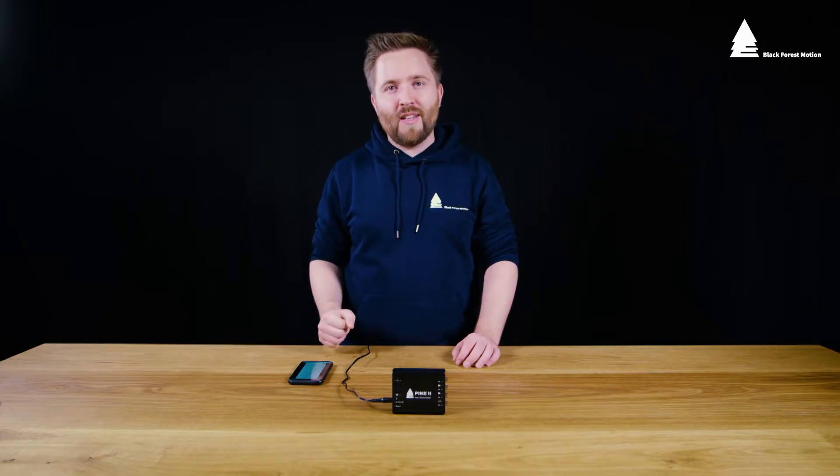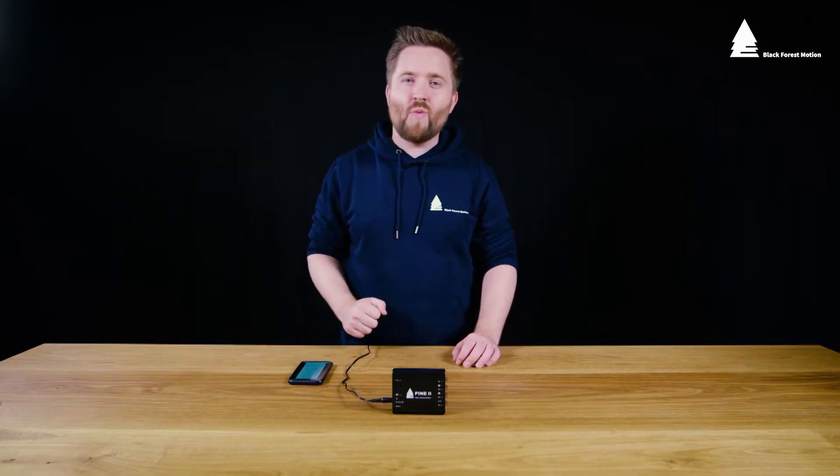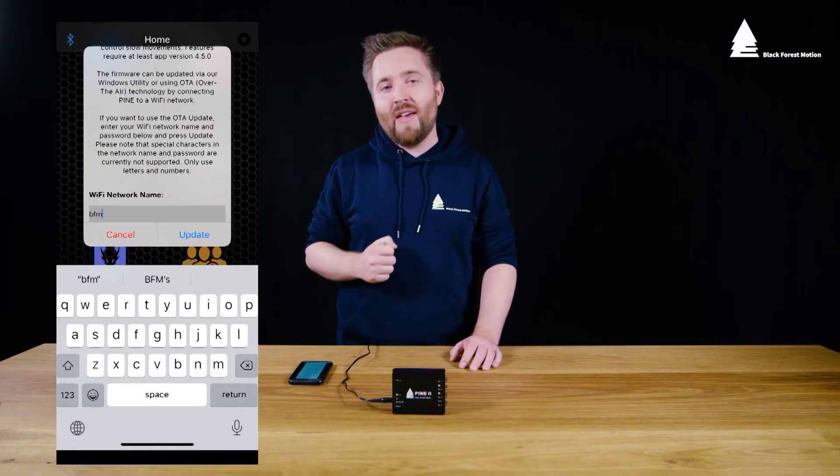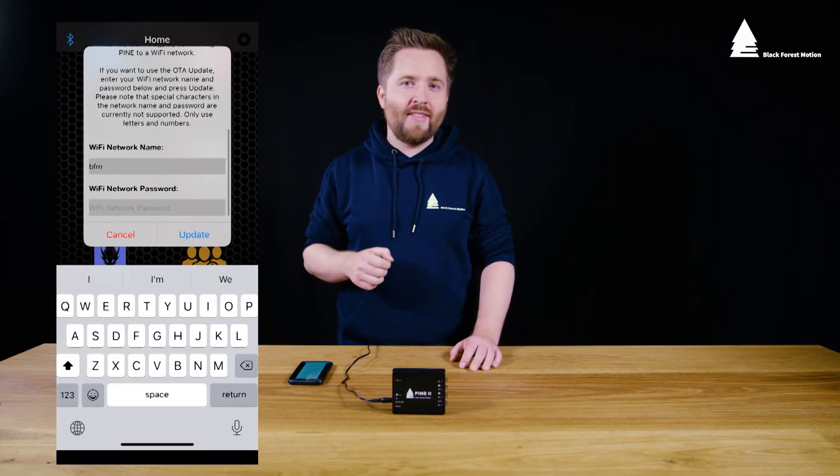To perform the update you only need to enter your Wi-Fi network name and your Wi-Fi password. Please be aware that it will not work if you have any special characters in your Wi-Fi network name or in your password. The Wi-Fi name and the password should not exceed 18 characters.